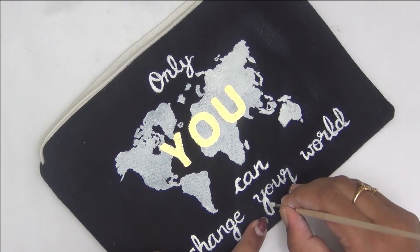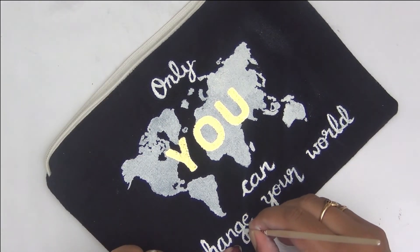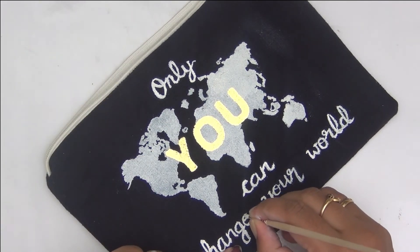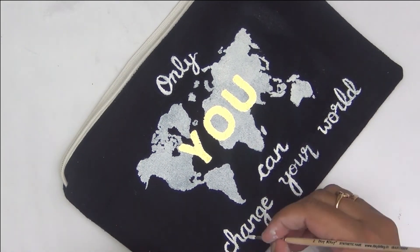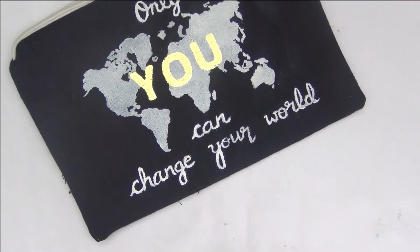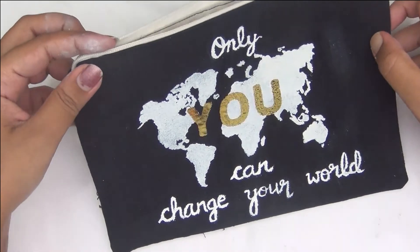My pouch is almost ready — all I need is some time for my fabric paint to dry. I hope I was some inspiration to you with this project and you will definitely give foiling on fabric a try. It is a very fun, quick, and easy way to add some interest and detailing to your boring fabric products.